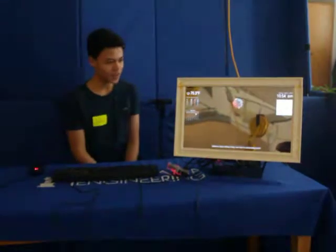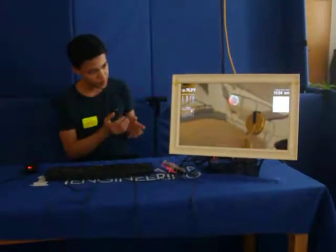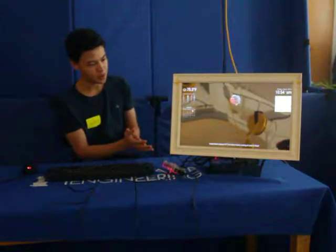My name is Jasper, and I'm a junior at the Horace Mann School. For my second milestone on my Smart Mirror project, I have finished the first version of my mirror, along with adding some components to the software.